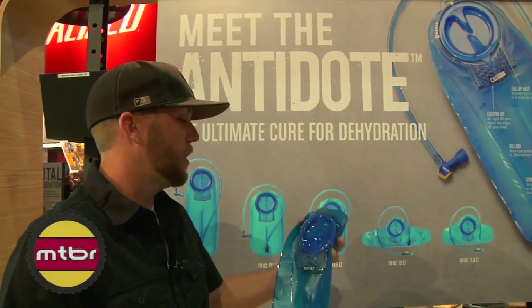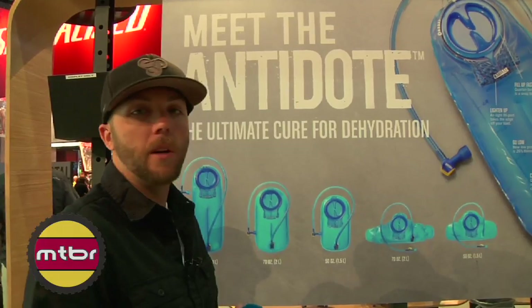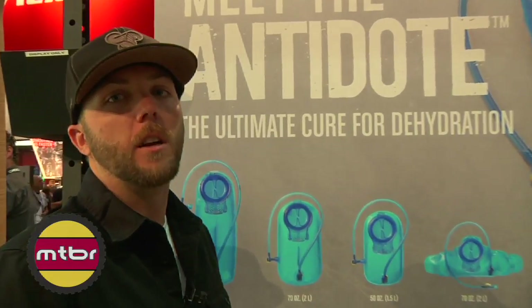Hi, I'm Seth with CamelBack. We're here showing off our new Antidote Reservoir launching for 2011. It'll be shipping in all of our new products starting in October.